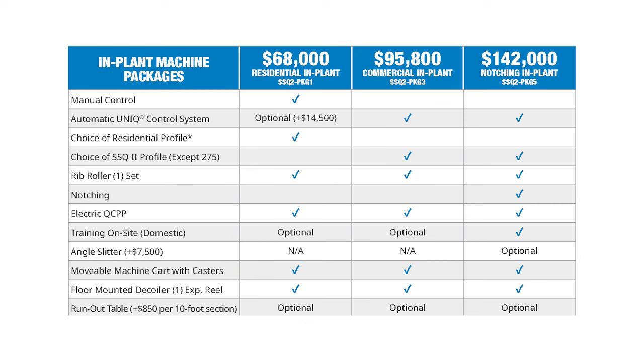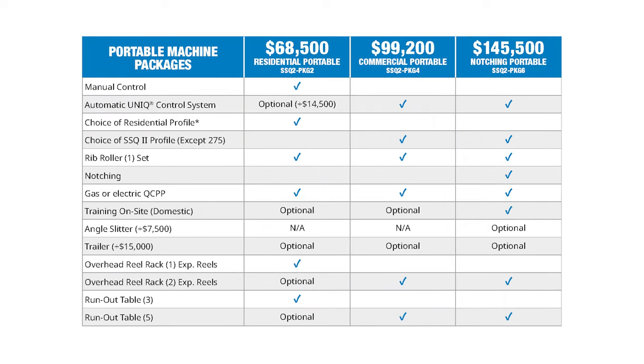We also offer package pricing for the SSQ2. Package pricing for an in-plant machine starts at $68,000 and goes up to $142,000 with notching, and portable machine packages start at $68,500 and go up to $145,500 with notching. Please note that packages have limited SSQ2 panel profile options.